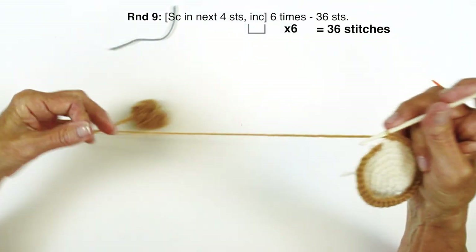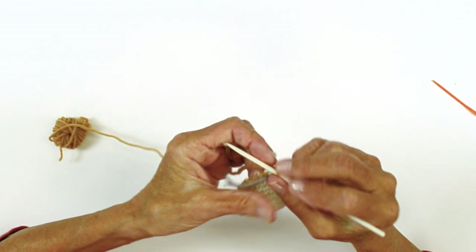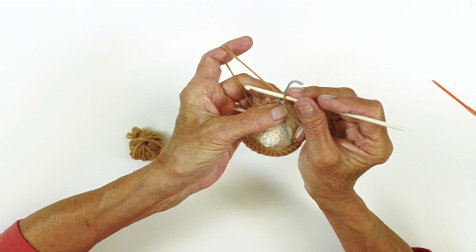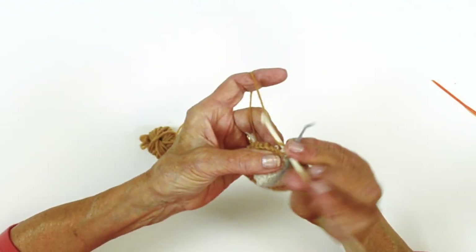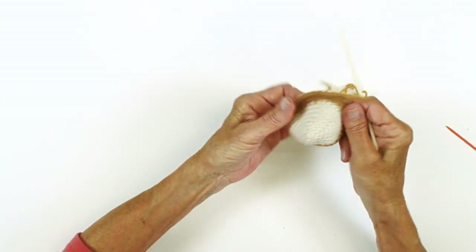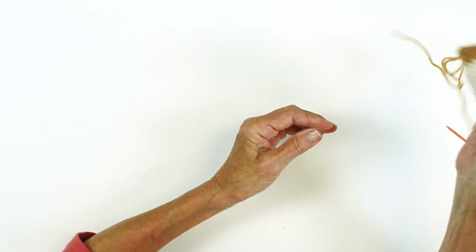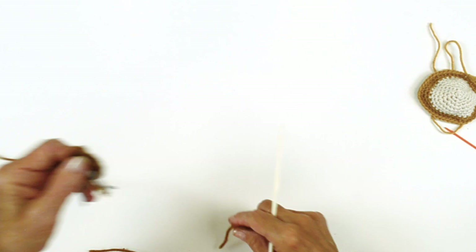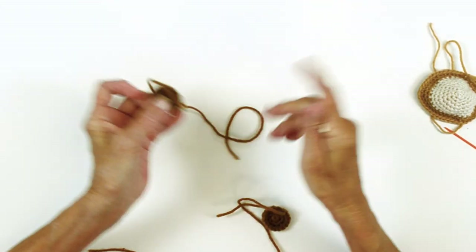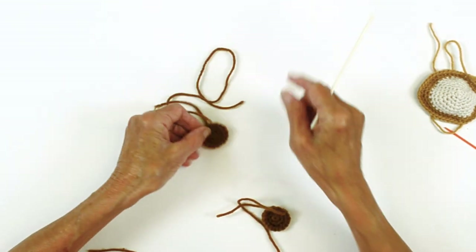There, we've completed our round — this is where your marker goes. Continue following your instructions. On the next row, we're just going to single crochet around. After round 11, set it aside. The eyes are made three rounds, working again in the round as we've started the other pieces — there are two of them.